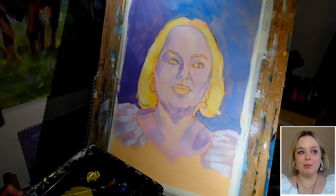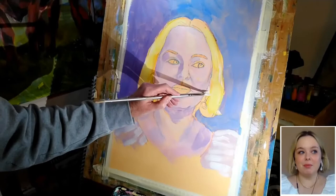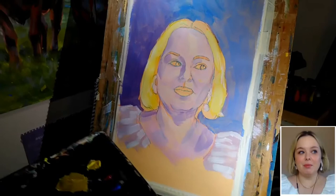Now while I'm here with the same colour on my brush, I can just use some of that to tap in a little bit of light tone where we've got these earrings, obviously hanging on the ears. And now having done that, I'm going to come in and work on the eyes and the mouth.